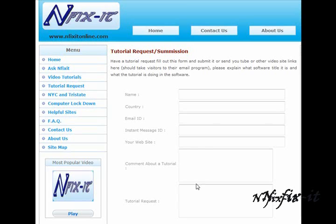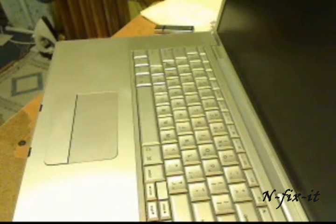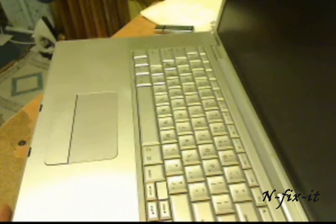Alright, so now that we took care of that, let's get into this current tutorial — how to change your key on a MacBook Pro keyboard.